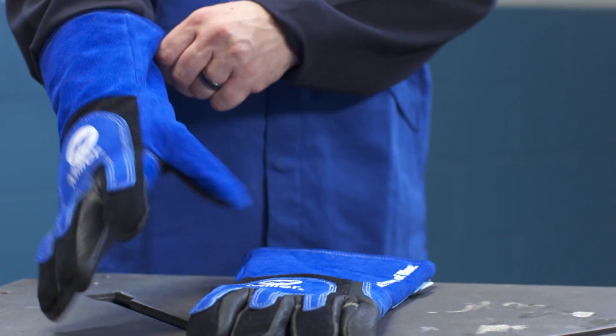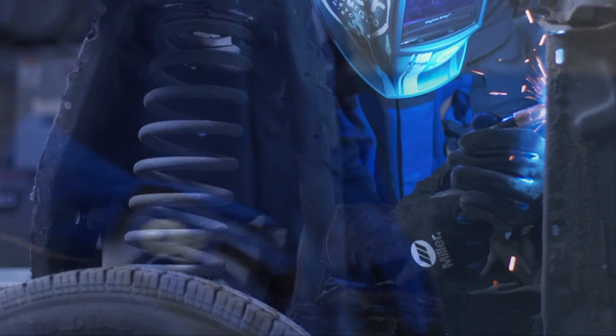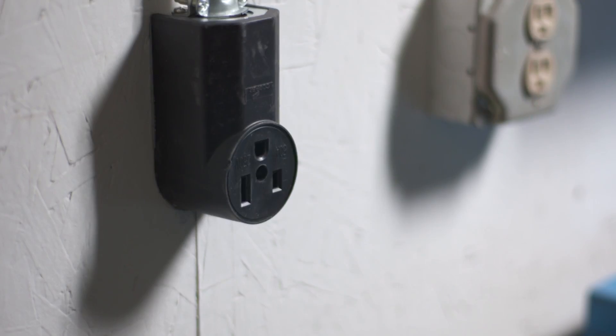Before you set up your new Millermatic, make sure you have your welding safety equipment handy. A helmet with at least a shade 10 lens is recommended. Before setup, make sure your machine is unplugged.